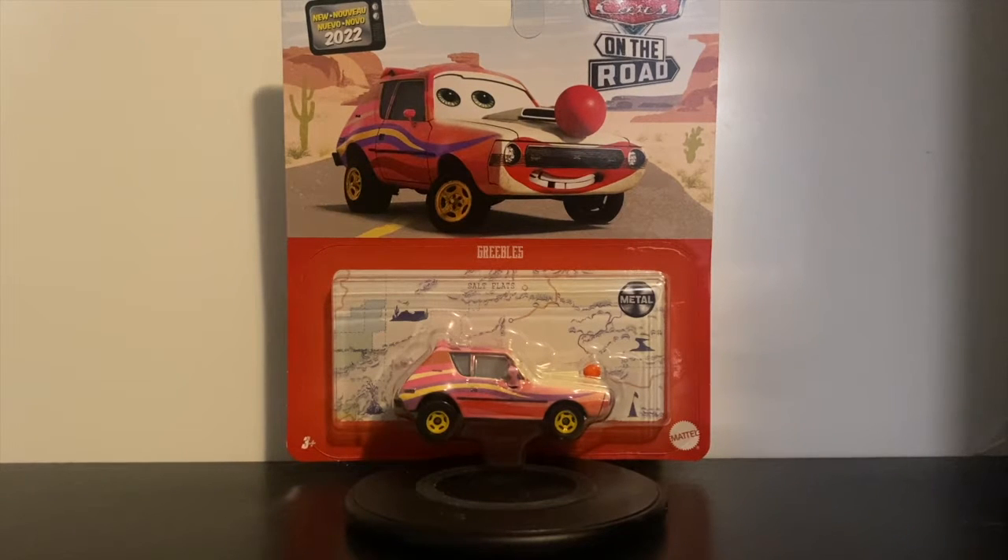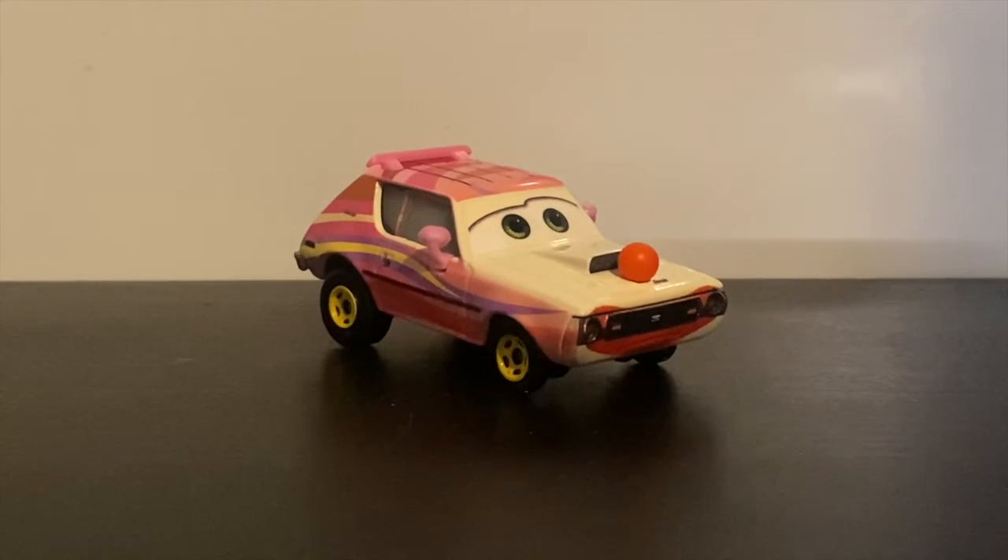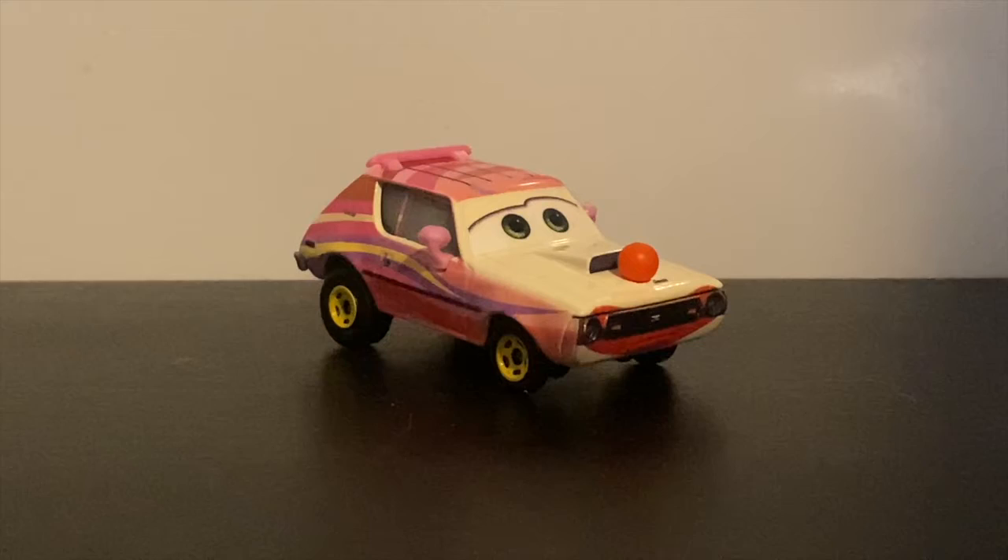What's up guys, JSKrz8 here back for another review. Today we'll be taking a look at Grebos from Disney Pixar Cars. Grebos appeared about halfway through the Disney Plus show Cars on the Road as a clown car in the Circus Velocitas. He was released as a diecast from Mattel in the latter half of 2022.